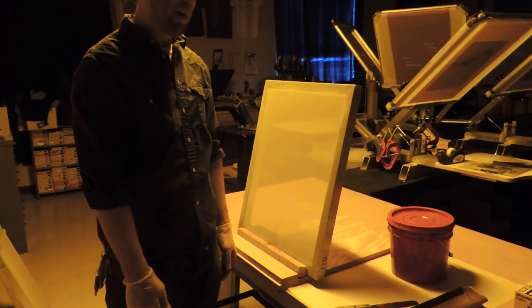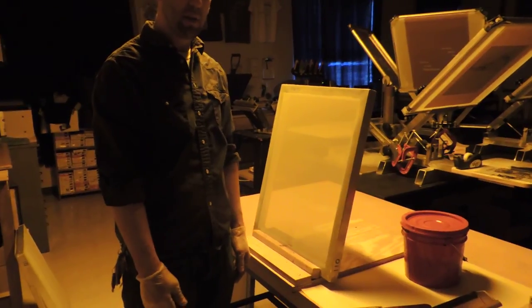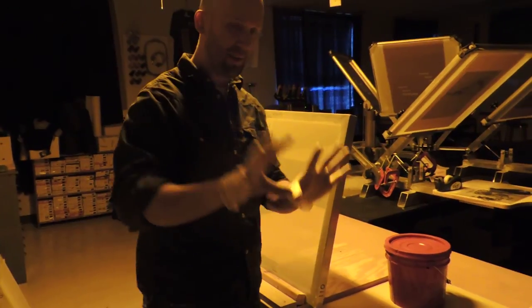Alright guys, welcome to how to put on liquid emulsion. This is a little bit different than doing the sheet emulsion. So you'll need these tools when you come in — first thing: gloves.